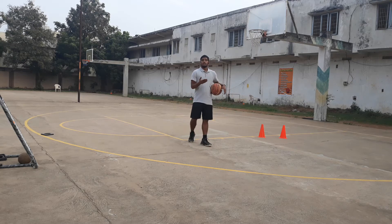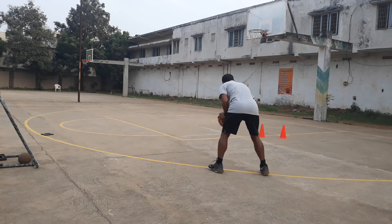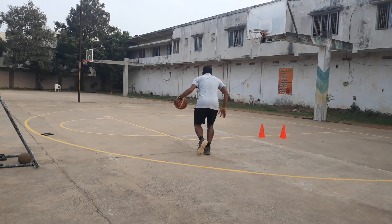So here is how you are going to use the split step effectively for penetration. Passing the ball, receive it with a reverse pivot, rip the ball, move in the opposite direction, then shake.